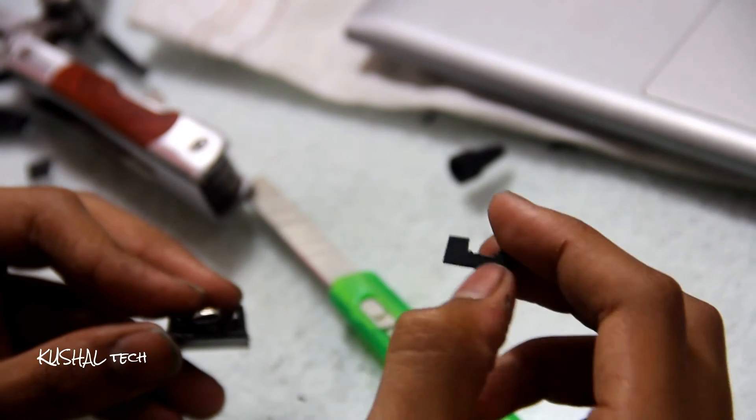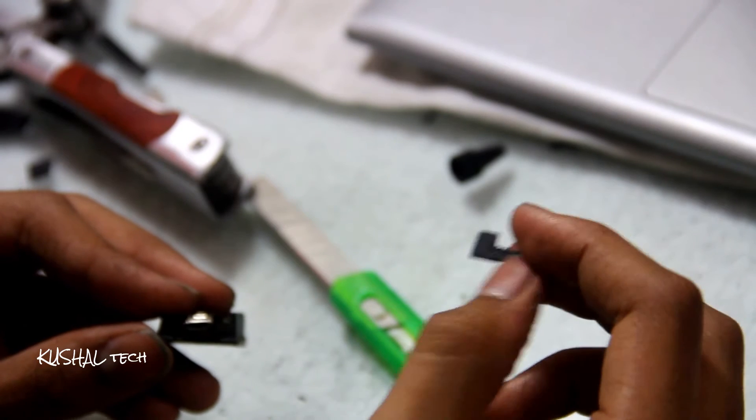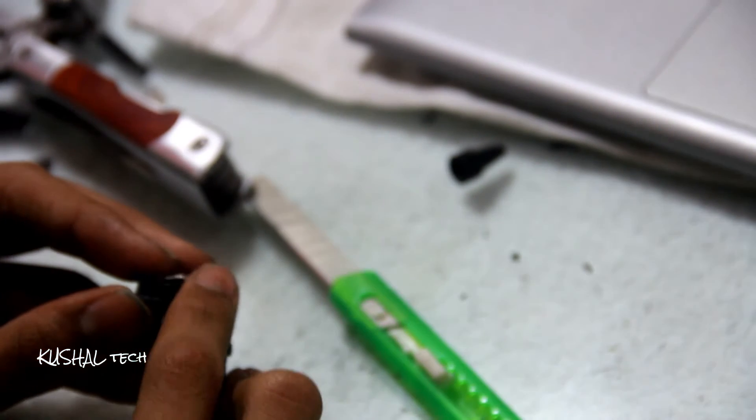I am just cutting two edges of it, and this will be removed. And this will be removed as well, so I will just take them here.